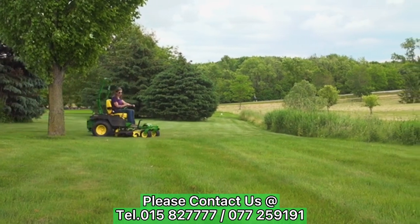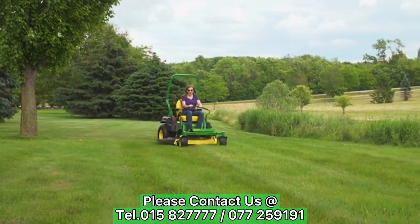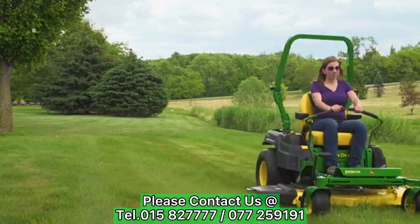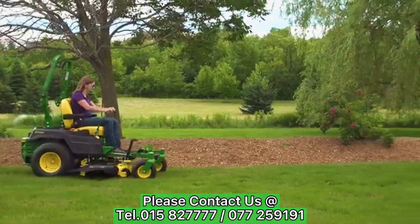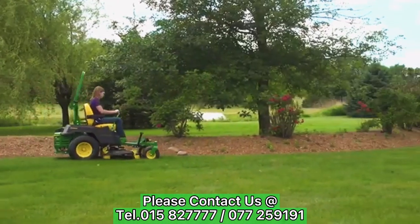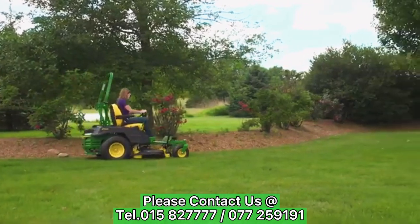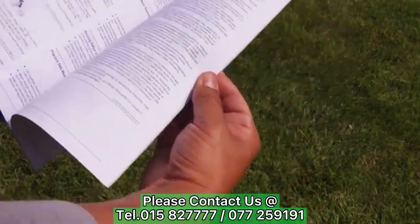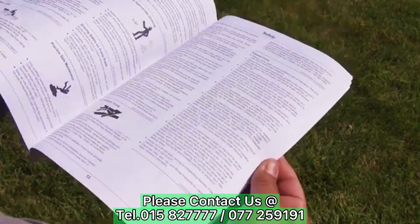In this section, we will show you how to properly operate your John Deere Z500 Series Z-Track. We will start with a look at the controls. Please keep in mind that the Z-Track controls will be very similar in operation, but may be in a different location on your machine. See your operator's manual for the specific location and operation of controls on your mower.